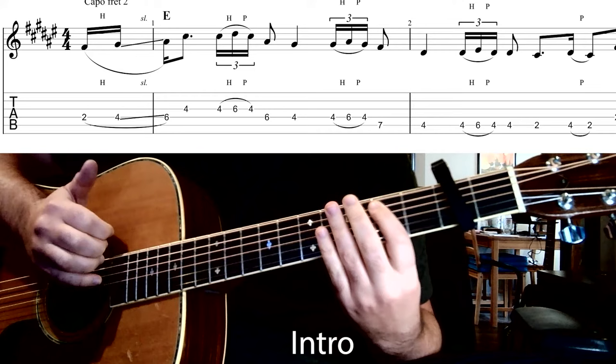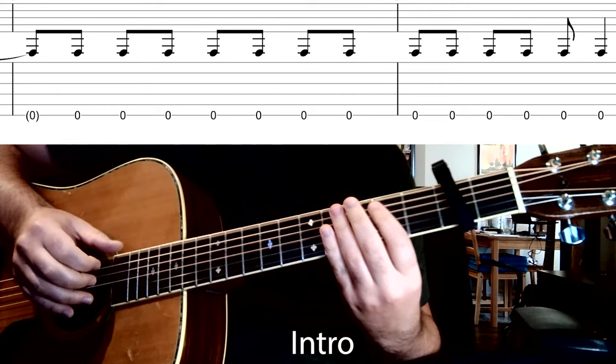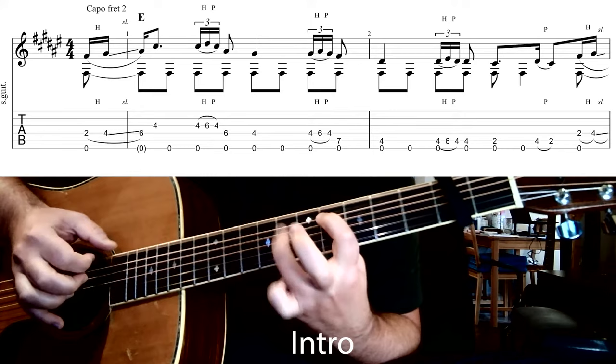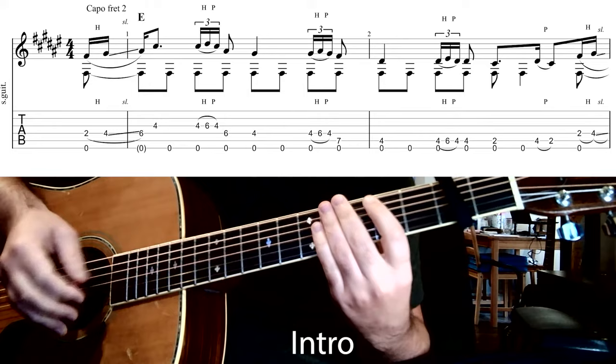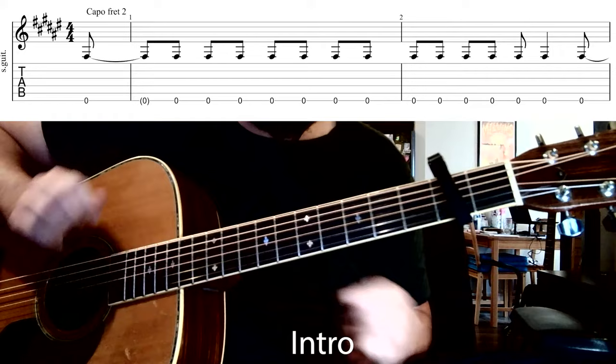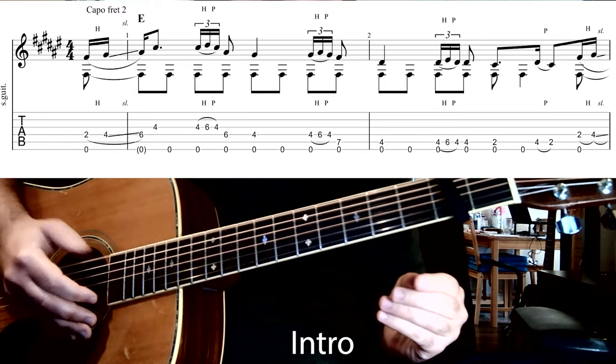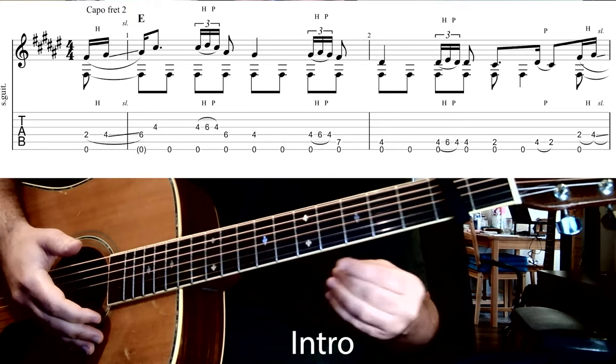Then we're going to try to get that thumb doing that constant eighth note on the sixth string, so all together the two parts combine. You're staying really constant on that eighth note on the sixth string, except just right at the beginning and right at the end he leaves out the eighth note that should be there. It really does help to watch the tab where those sixth string notes line up with the melody notes.